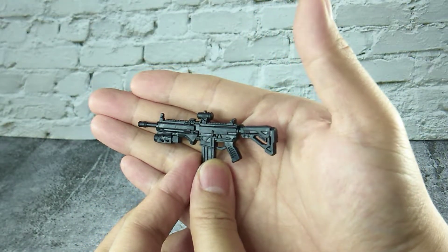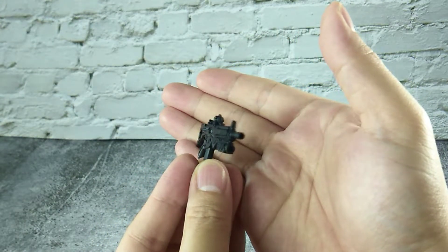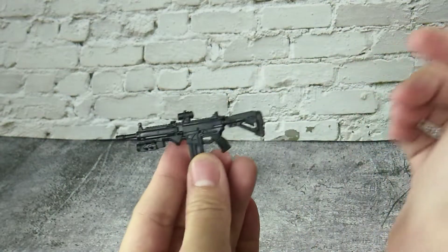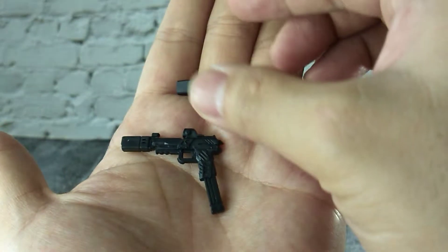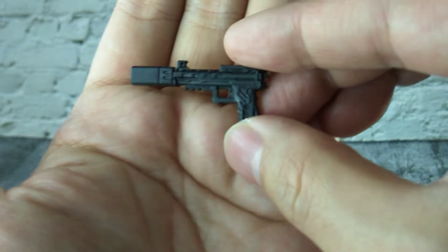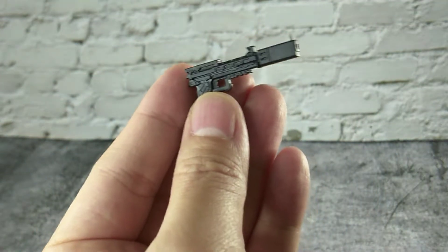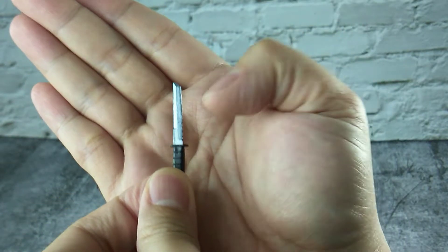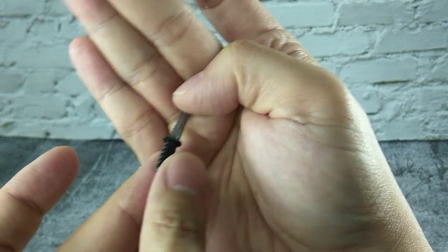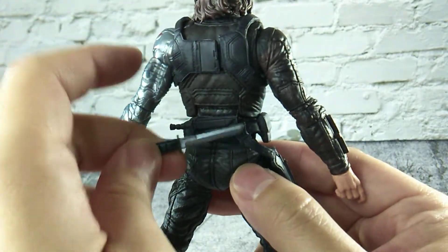We have a machine gun, which is molded in black soft plastic. As you can see, there is very nice surface detail on top of it. We also have one handgun and one sub-machine gun, both in soft black plastic with some nice detail on them. A combat knife with some pattern sculpted on the blade, painted in nice silver. The combat knife is slightly bigger than the fake knife at the back.